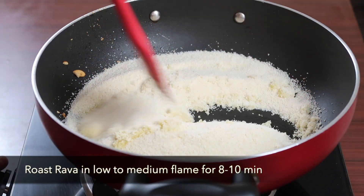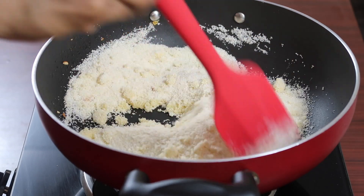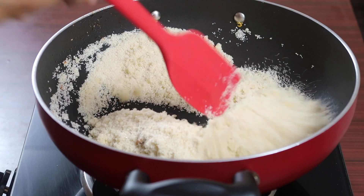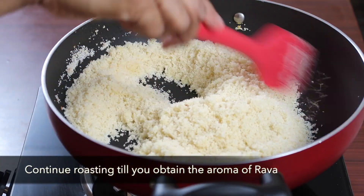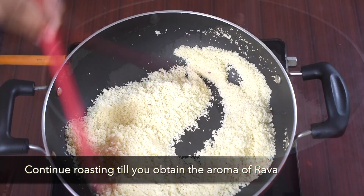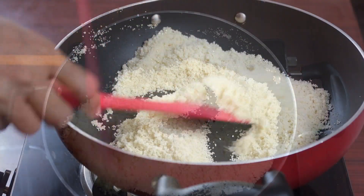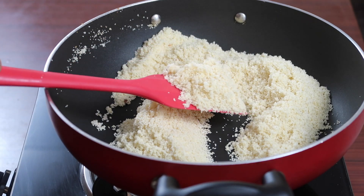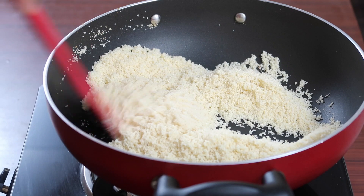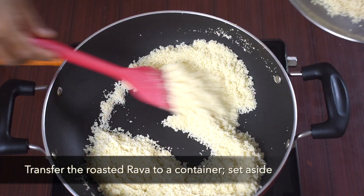Roast rava on low to medium flame. Continue roasting till you get aroma from the rava. I used medium sized rava and not chiroti rava, which is much smaller. You can use either rava for the preparation. Now you can see the rava is roasted. Do not over roast rava — it will not give good taste to the kesari bath. Transfer the roasted rava to a plate.